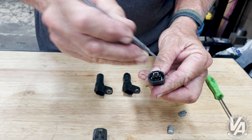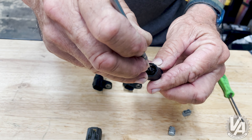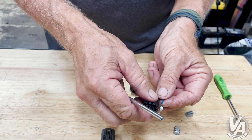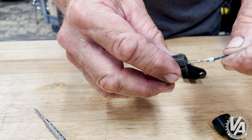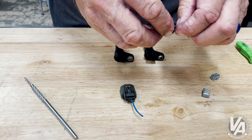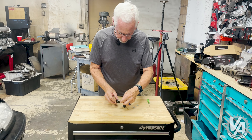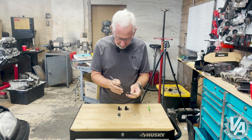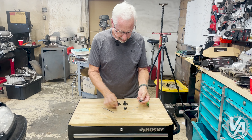You just need a one-millimeter screwdriver — or any tool with a sharp basic end. Slide it in there, lift the pin, and you can pull it right out. So our blue is now going into the middle — slide that in, it locks into place. Next, brown-yellow goes to the side, and last, yellow-black swaps all the way to the far side.